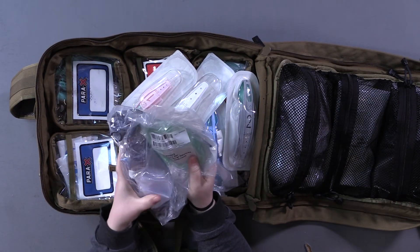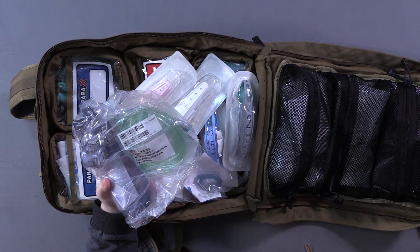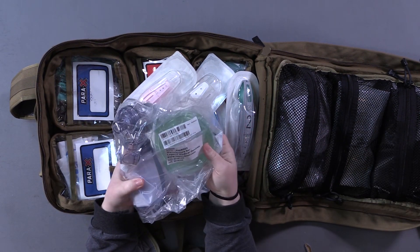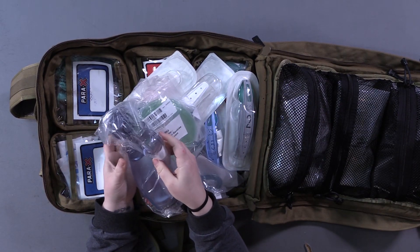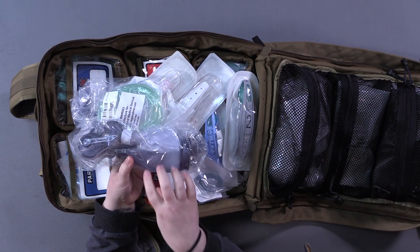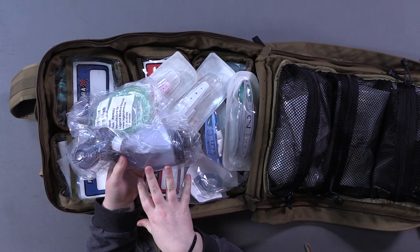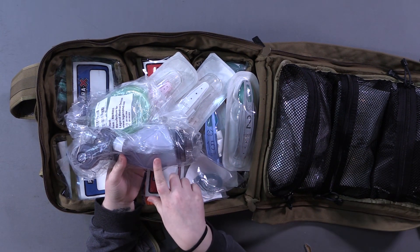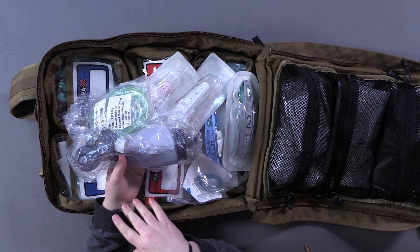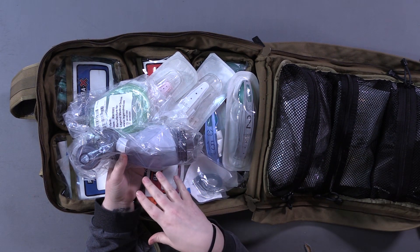In this pocket we've got the pediatric ambu bag and tubing. We also have some oxygen up here if needed. This works even without oxygen — you put the little mask on their face. The ambu bag is smaller, which is important because you don't want to over-inflate their lungs. If they're pre-pubescent you want to use the smaller ambu bag; if they've hit puberty and are young teenagers you can go up to the adult size ambu bag.